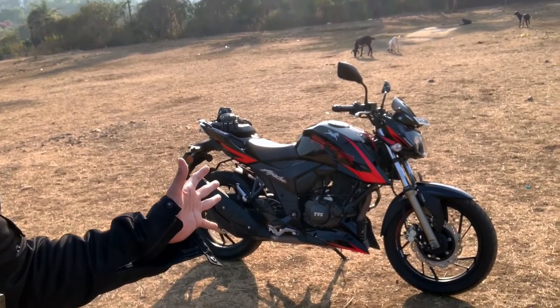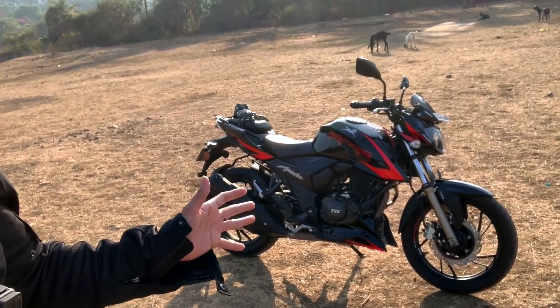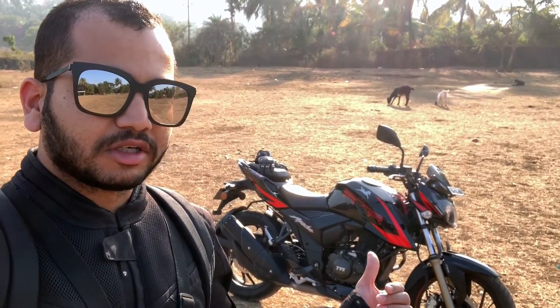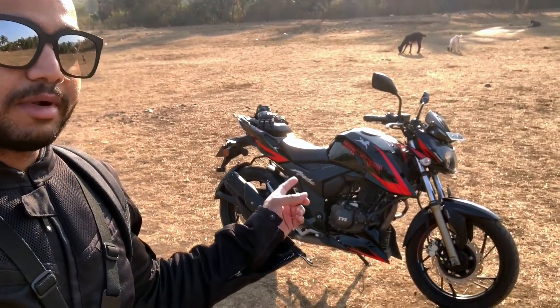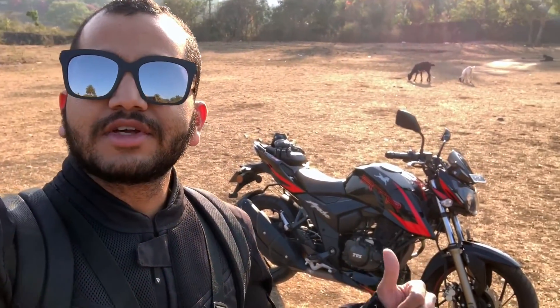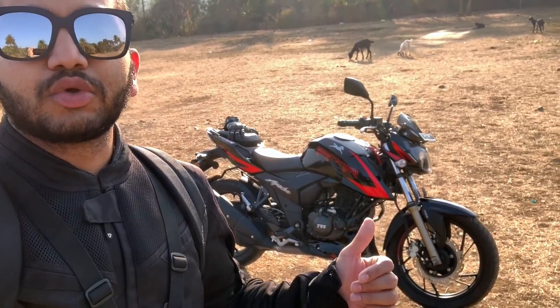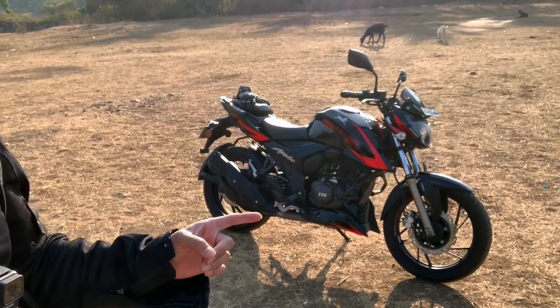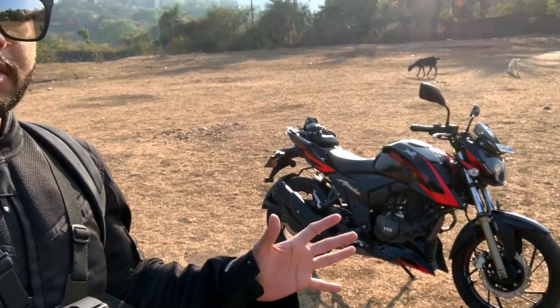You have the dual channel ABS with RLP which is rear lift protection. We are going to check how this slipper clutch functions. This is the only bike in its class to come with a slipper assist clutch and that is why TVS is calling this the race edition. Because with this bike, you can attack the corners very comfortably and you will not feel any nervousness because the rear wheel will not lock and hop just in case you reduce one or two gears while approaching corners.